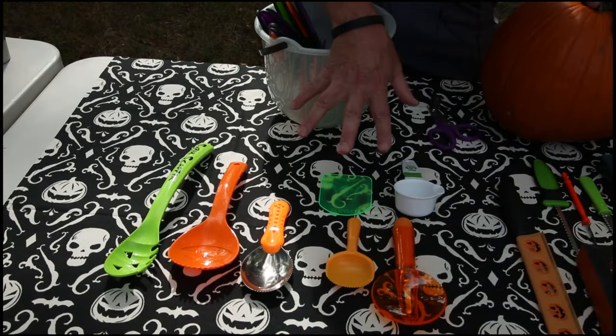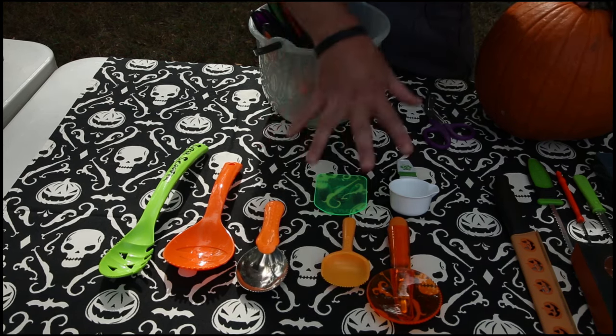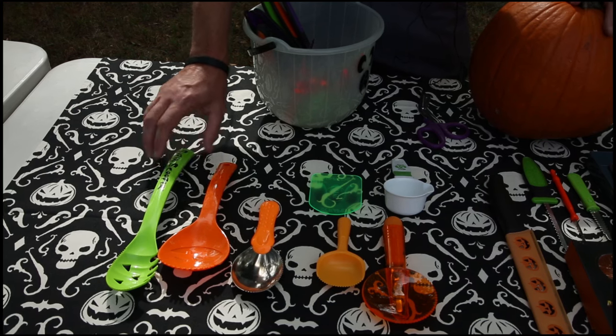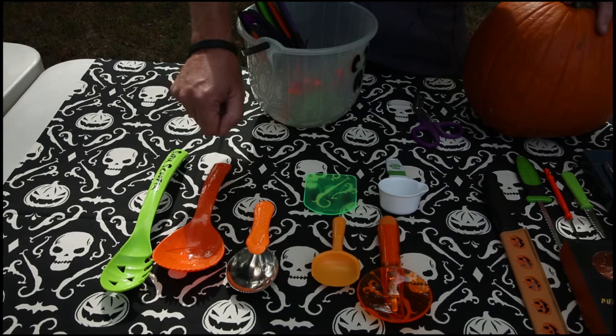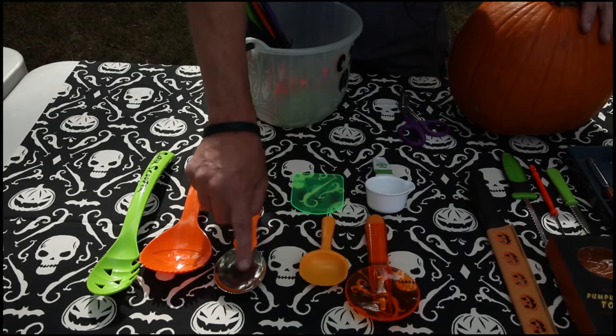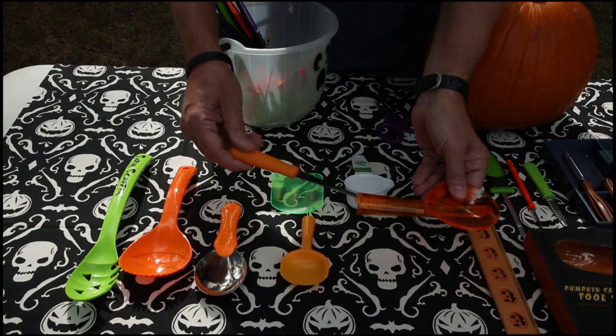There are a lot of different instruments you can use to clean your pumpkin, which is a really important aspect of preparation. These all look really cool. The boys will gravitate to these because they're big and bright colored, but these don't work well because they don't fit inside the pumpkin. Anything that has teeth on it is probably going to work really well, and dads, you'll like this one because it comes with a knife inside it.